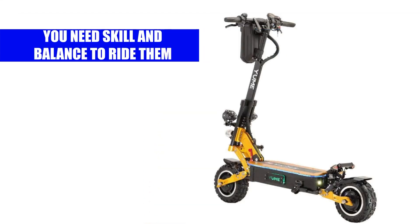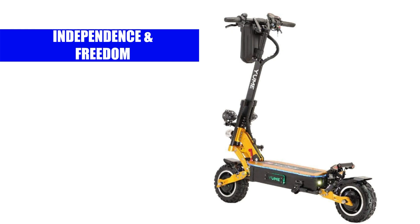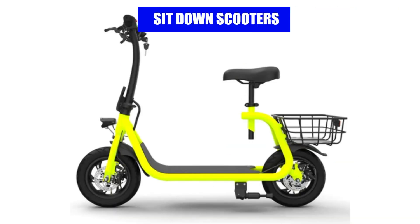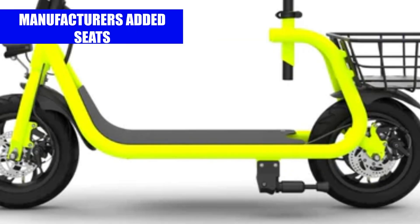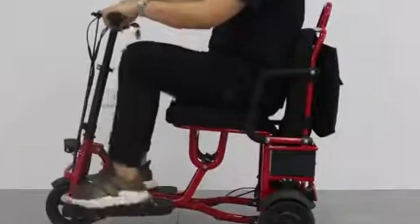Stand-up scooters: you ride stand-up scooters, also known as kick scooters, while standing. You need skill and balance to ride them, but in turn they give you a feeling of independence and freedom.